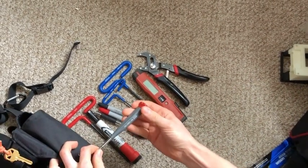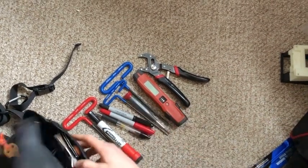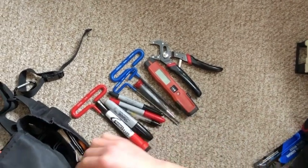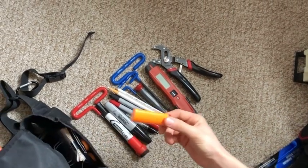I have a precision screwdriver with Phillips, flathead, and Torx bits. There's also a fat Sharpie for writing on two-inch gaff tape labels, a china marker, a chalk pencil, and a lighter for heating velcro up so it sticks better.